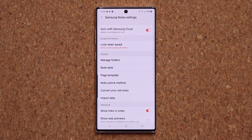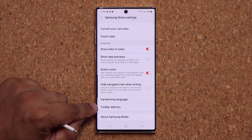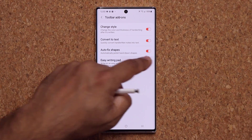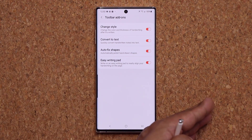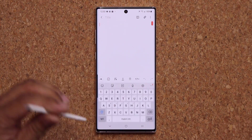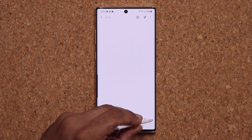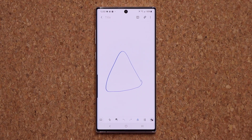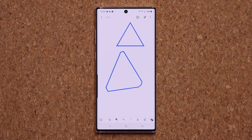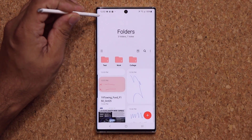If I go back into Settings and scroll down a little bit, I also have a bunch of toolbar add-ons. If you tap on this, you have four toolbar add-ons that you can use. These are existing features reorganized under the toolbar add-ons category. When you go into the note, those add-ons are right at the bottom. For example, you can draw a rough triangle and it makes it perfect. These are just add-on tools at the bottom — not new with this update, but reorganized into that setting.